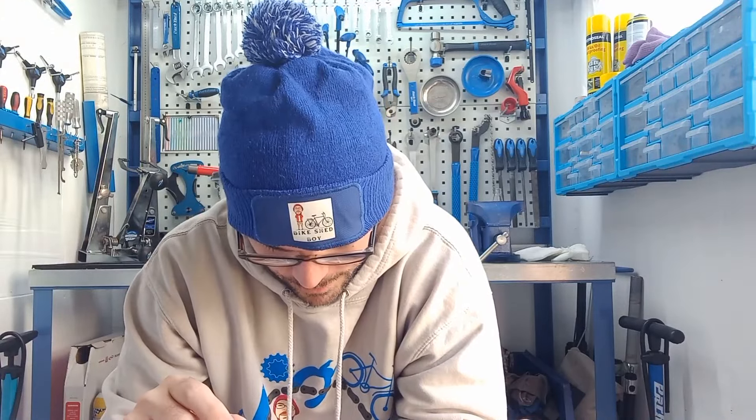Well, here we are yet again with another beautiful classic full build restoration. You may have seen the previous video where this bike came in scratched to hell. I had to fix the frame because all the rivnuts on the bottle cages were basically chewed up and gone — looked like someone had gone hardcore with some bolts. It's back from that pain.